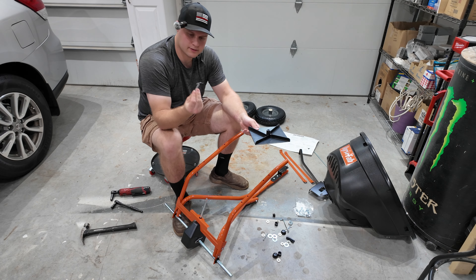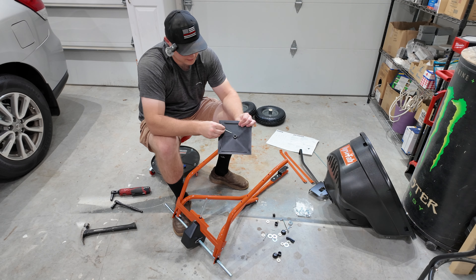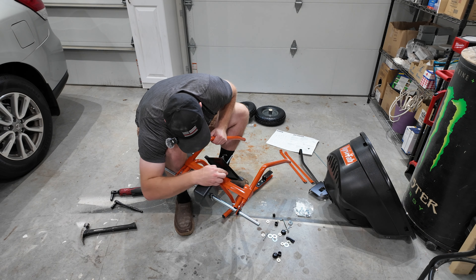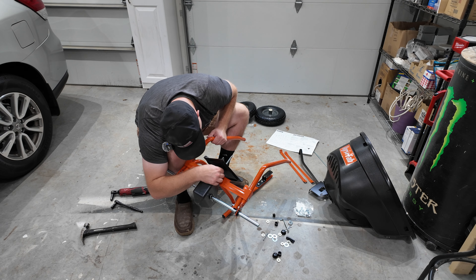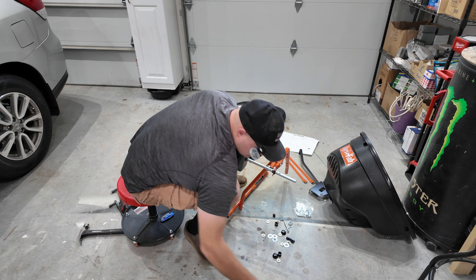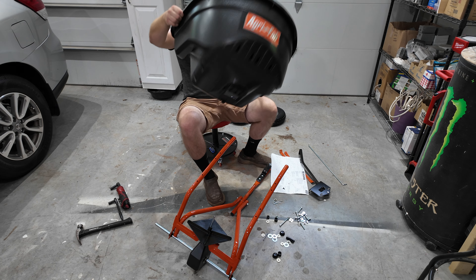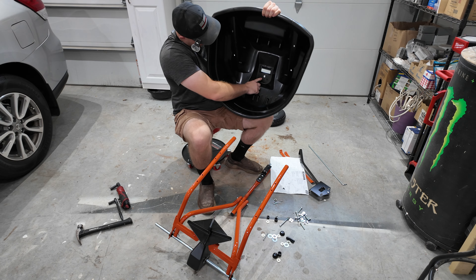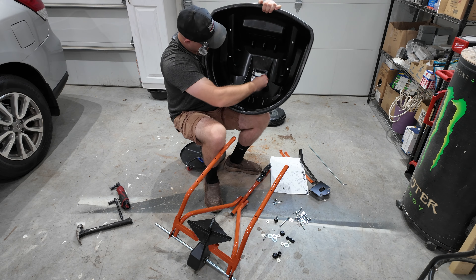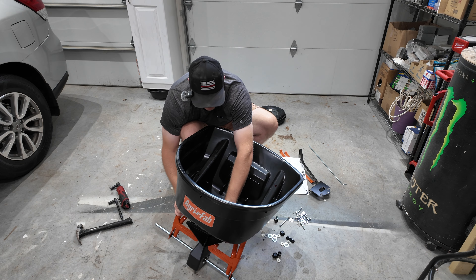Now we're going to install the spreader with a cotter pin. Make sure you get the longer one — not the longest but not the shortest; there are three in the kit — and that's going to squeeze right through this hole and you'll bend it to hold it in place. This doesn't slide all the way down to the bottom either, so just keep an eye out when you're sliding this down. Now that it's in place, take your needle-nose pliers and just bend it out. Now it's time to install the hopper itself.